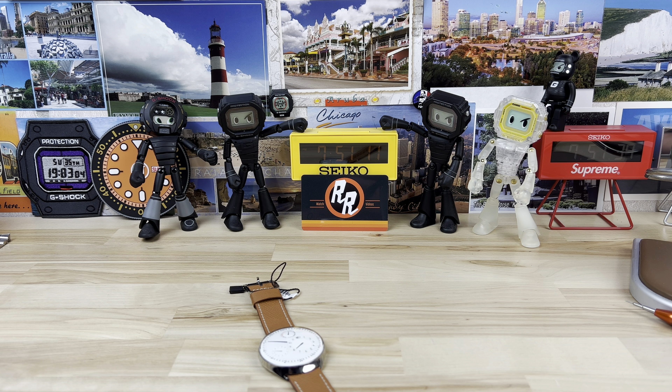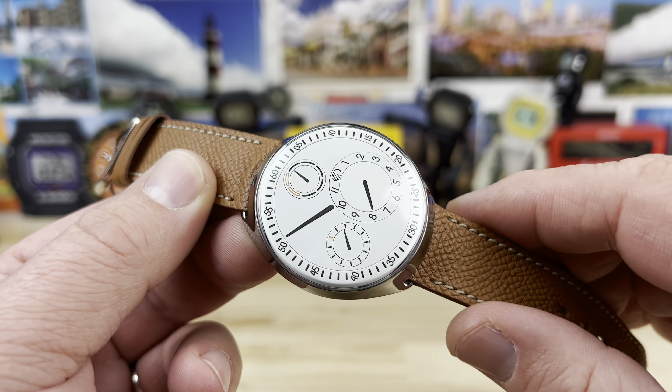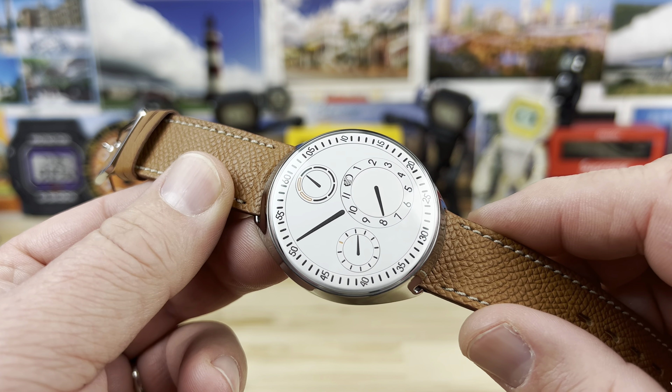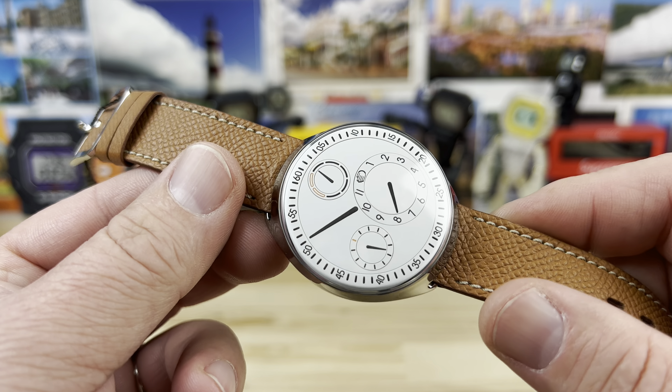Out of that last batch of 10 watches that Exquisite Timepieces sent me, I saved the Ressence to last. I'm slightly intimidated by it, if I'm completely honest. It is a beautiful watch and I'm happy I was able to check out the white dial. Often people go for the blue or the black dial. The black dial almost looks artificial, like some sort of smartwatch, but the white one looks more like it's hand drawn on paper, which is extremely cool looking in its own right.